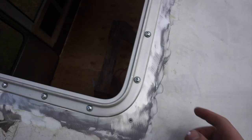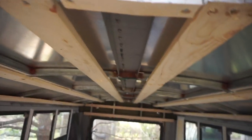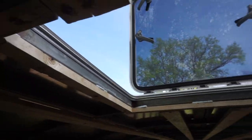Alright, so there it is. The hatch is installed. I'm going to add a bunch more Dicor — I just got to order some more. You can stand here and look at the stars. Passive ventilation, easy access to your room. Just a beautiful piece of hardware. Look at that — it's gorgeous.